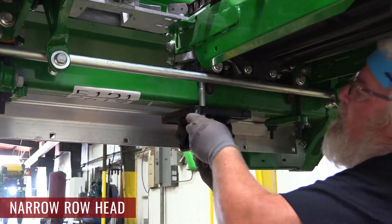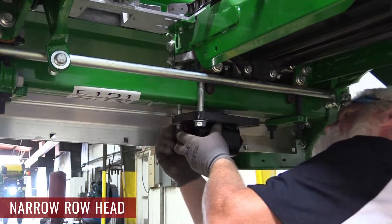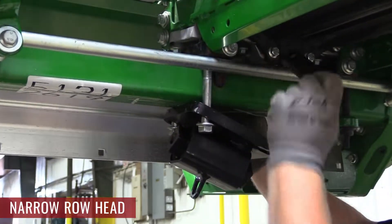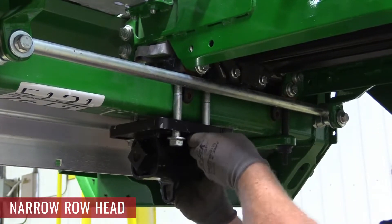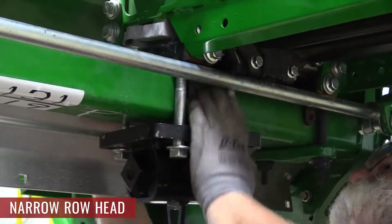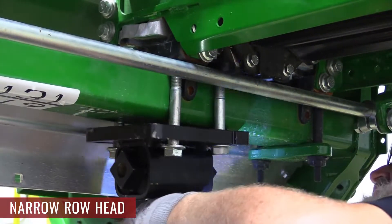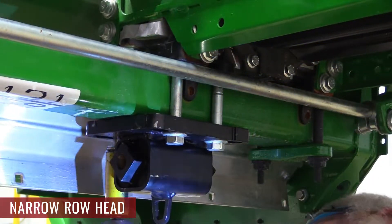If you have a narrow row head, remove two of the gearbox bolts and one strap from one side. Attach the torsion block with the 120mm bolts going into the gearbox. Then use the 110mm bolts to attach the other side of the torsion block under the row unit using the threaded strap. Do not use the 120mm bolts here or it will damage the gearbox.